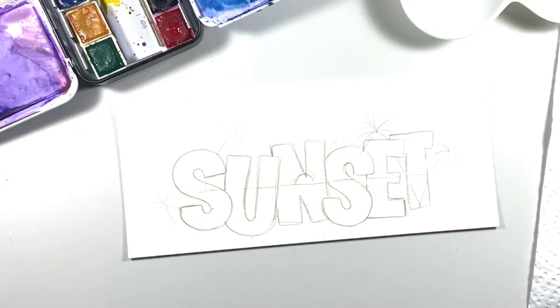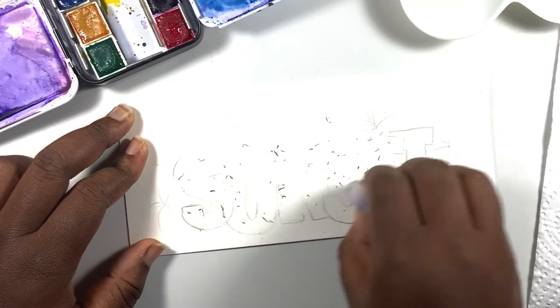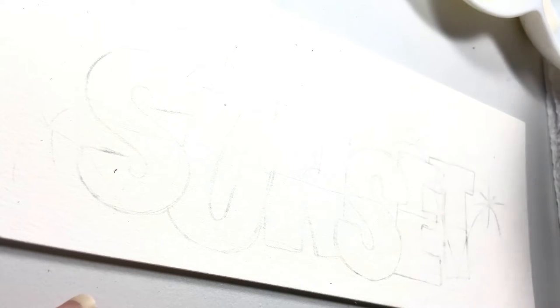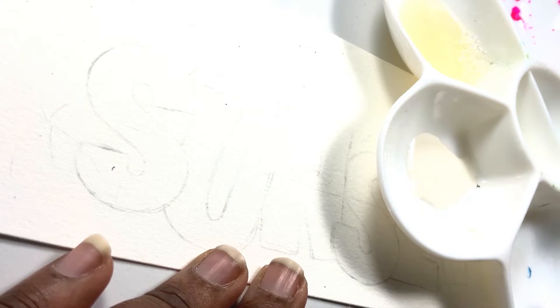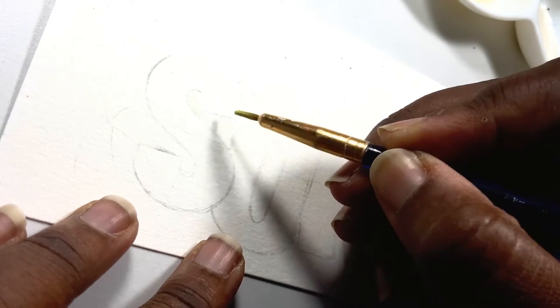Once you have your letters already sketched onto your paper, you can erase some of the pencil lines so that they're not showing. Now we're going to apply some masking fluid to the outside of each letter so that as we're painting this scene we don't get any color outside of the letters. A quick tip when using masking fluid is to use an old brush and also use a mixture of some soap and water to dip your brush in before you pick up masking fluid.